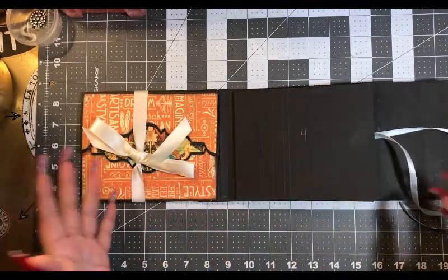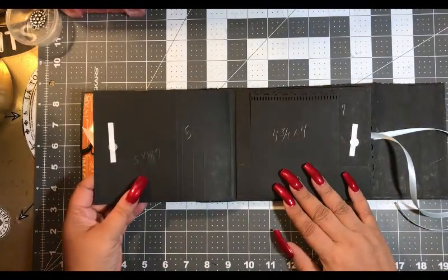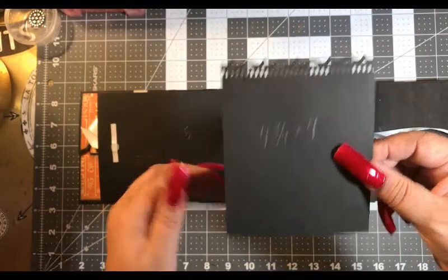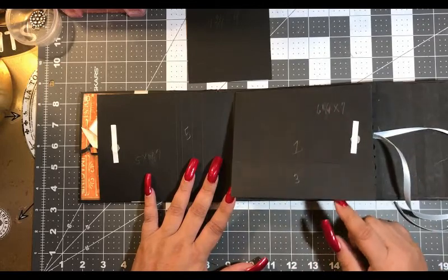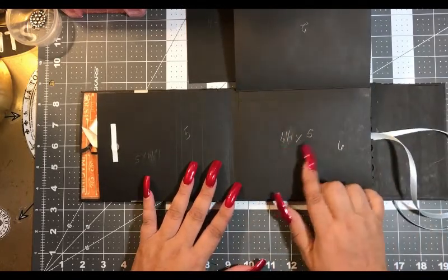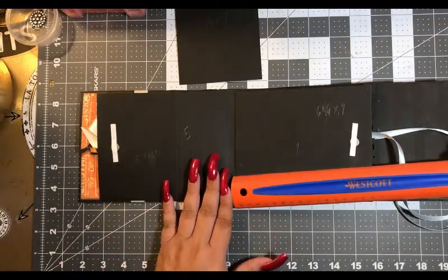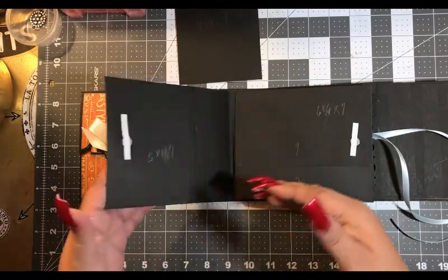We are on the very next page so let's get started. This page is a flip and it is six and three quarters by five. It has a tag with a little pocket — the tag is four and three quarters by four, which includes the punch. This flip is six and a quarter by seven, and then the main flip is six and a quarter by five. The pocket is one and a half inches by six inches.